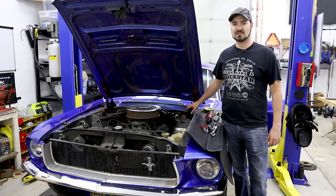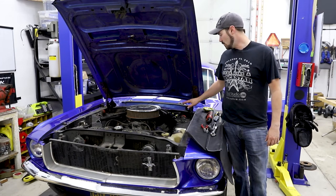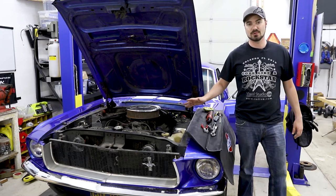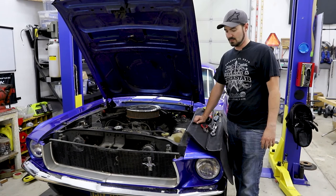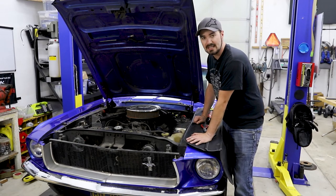Now that the brake booster is installed, I believe I didn't kink any of the master cylinder lines when I reinstalled it. I'll go ahead and fire the car up to check for vacuum leaks and make sure this booster is good. The test was a success — the booster is not leaking and the master cylinder seems to function.